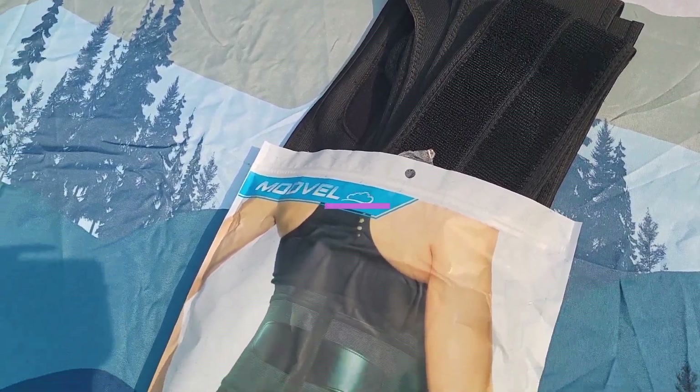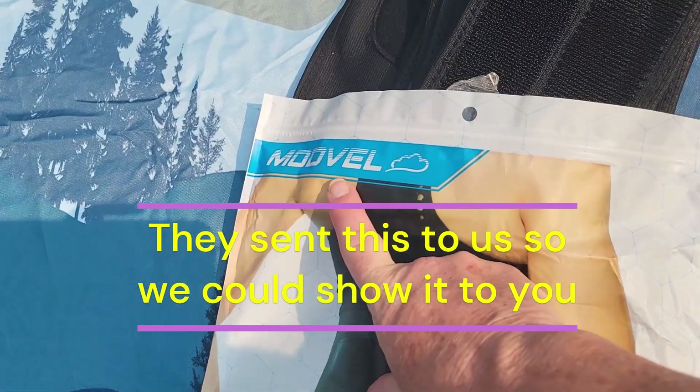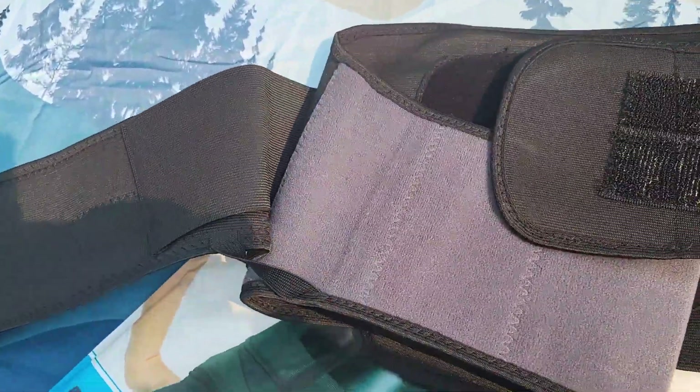They sent us this back brace so that we could show it to you. This one is from ModVel — they sent it to us so we could show you their back brace.